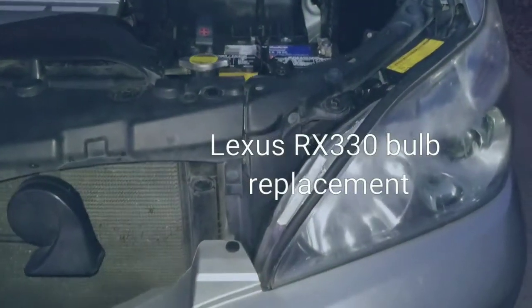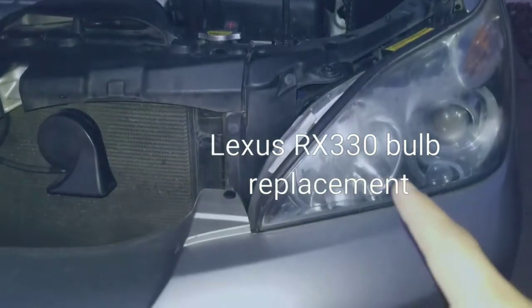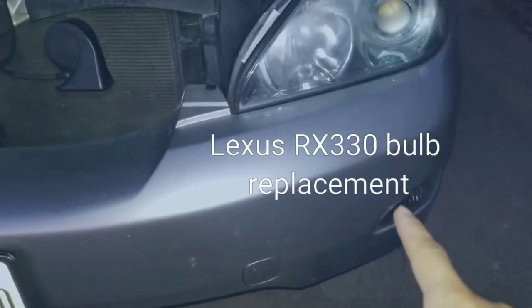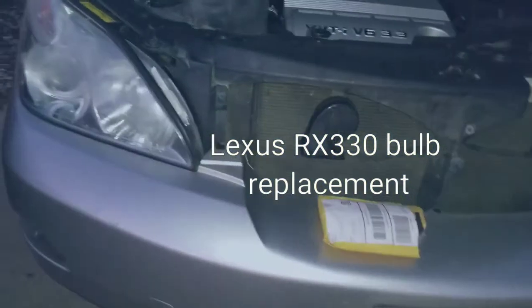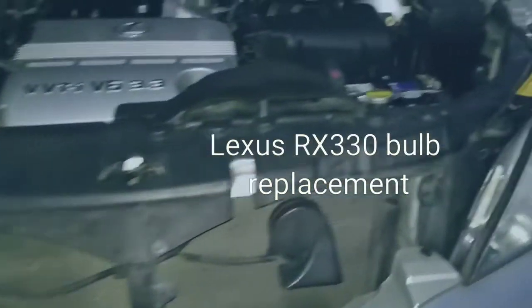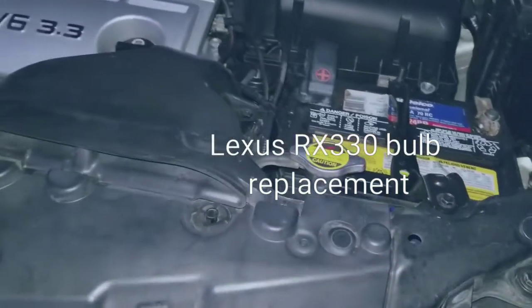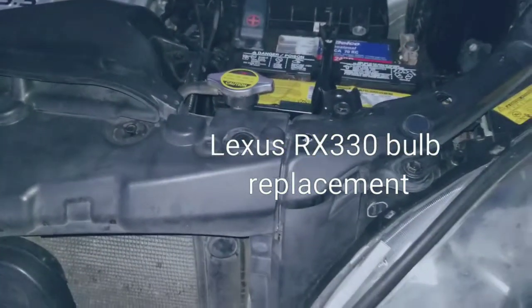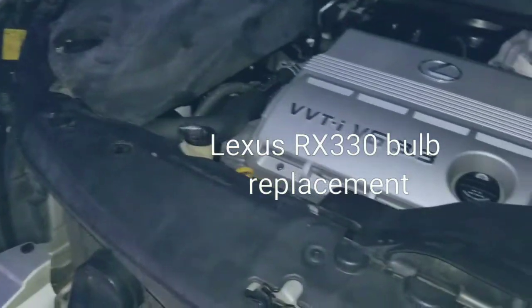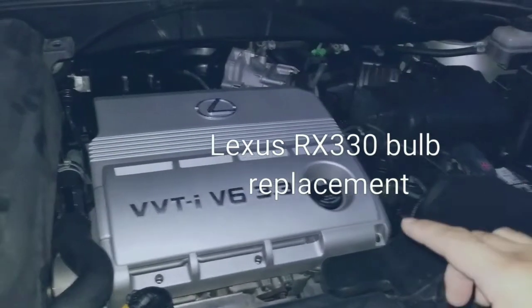Today we're going to look at replacing the daytime running lights and the fog lights on a Lexus RX 330. I'm going to show you how to replace them and change them - I'm going to replace them with LEDs for brighter luminosity. This is a 2004 model.